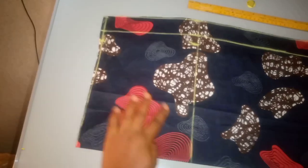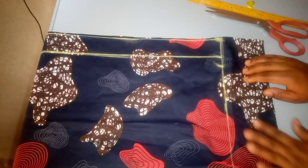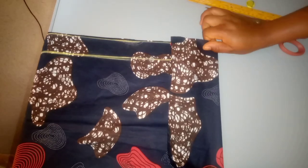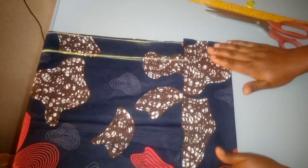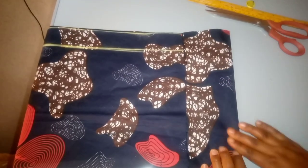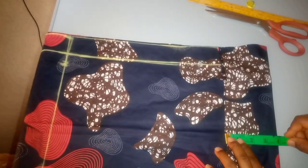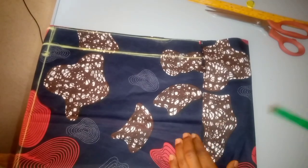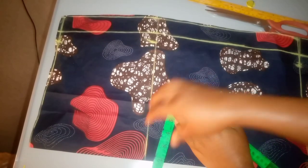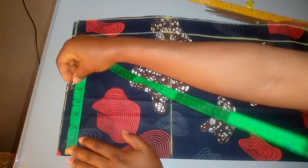After cutting, you'll notice at the bottom past the full skirt length I didn't cut the remaining four inches. I won't cut it because I'll be using it for my full lining — I'll fold it and place my lining from there. In my next video I'm going to show you how to fix your lining and how to sew your skirt with a neat finishing. Please subscribe so you don't miss out.